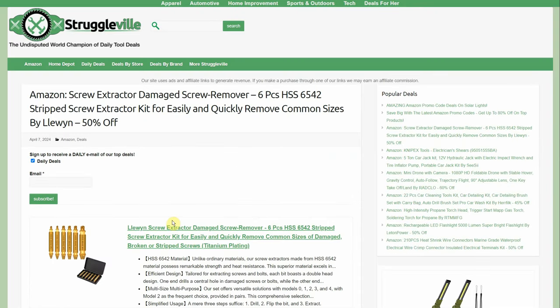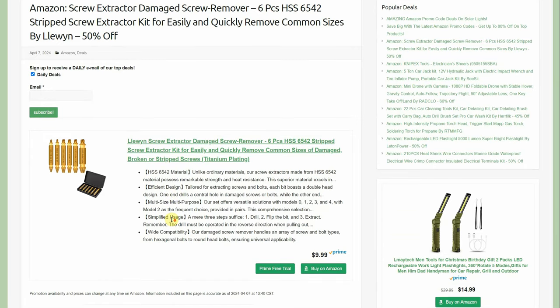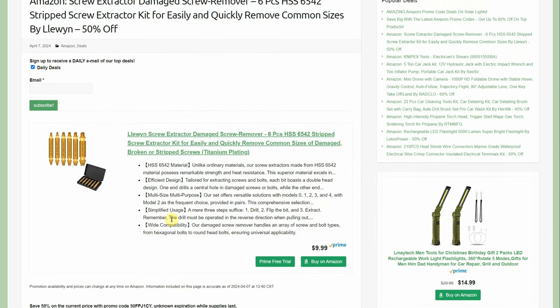Screw extractor — a damaged screw remover/strip screw extractor kit by Lee Wing. 50% off, normally $9.99, going to $4.99. I have one that looks just like this — possibly same product, different brand name — and it actually worked surprisingly well: drill one way, extract the other. Had an unfortunate mishap with a bolt breaking off in a valve cover, but it was fixed. At $4.99, if it gets you out of a bind just once, it's paid for itself.